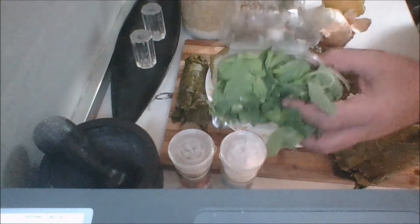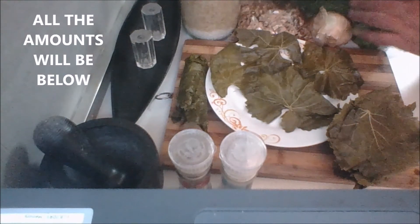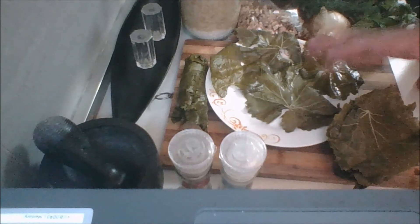And some fresh mint — again, you can use dried. The smell is amazing in here. That is everything you're going to need to make these dolma. I'm going to now go ahead and rinse my vine leaves off, and then I'll be back and show you the next step.